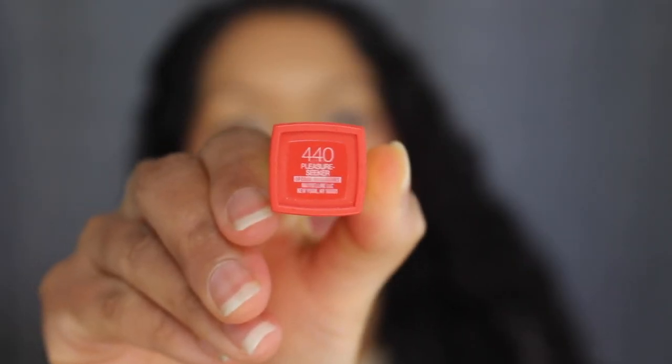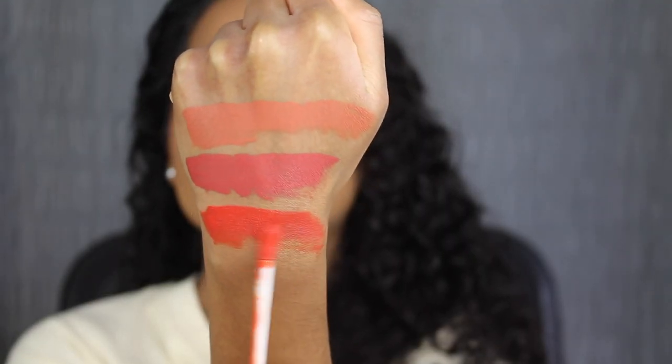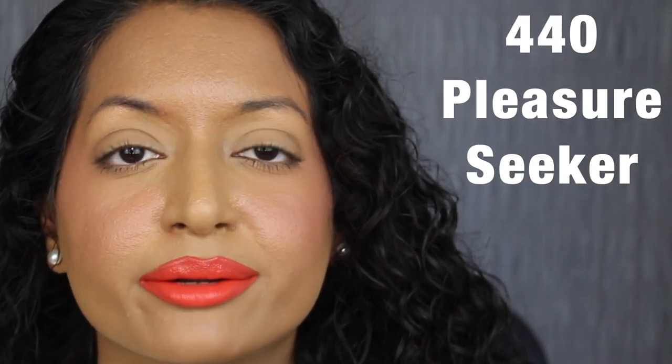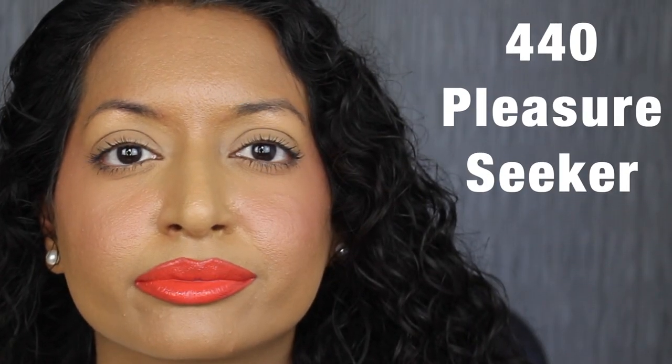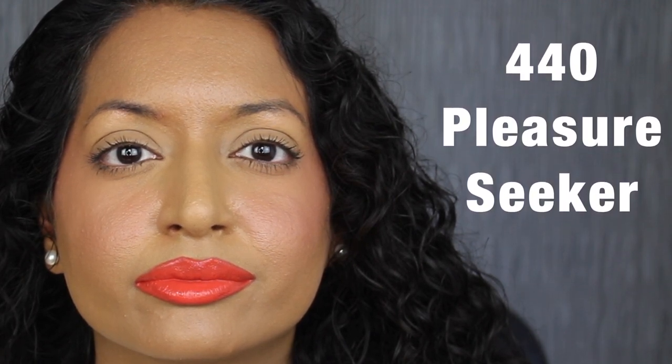The next shade is 440 Pleasure Seeker, described as a papaya orange. That shade is vibrant, and these are starting to smell more citrusy than sweet — again, it smells very good. Here's what the shade in Pleasure Seeker looks like. This color applied very streaky on my lips, and I had a hard time getting an even application.